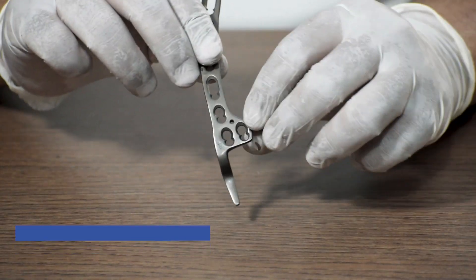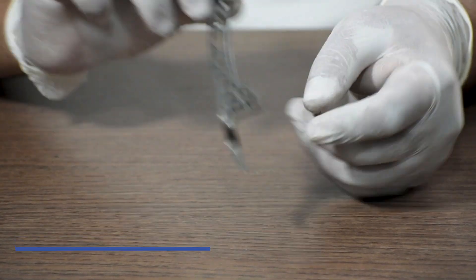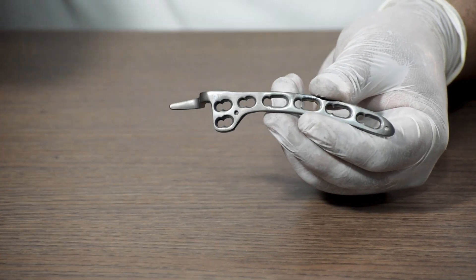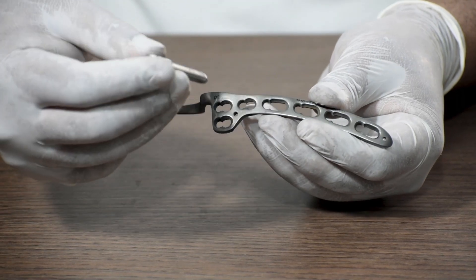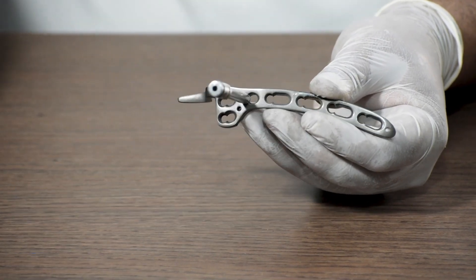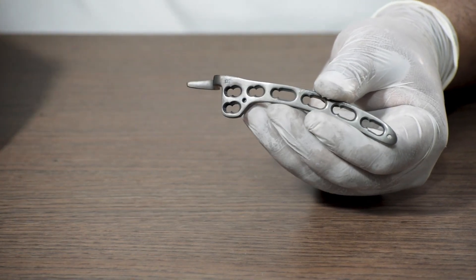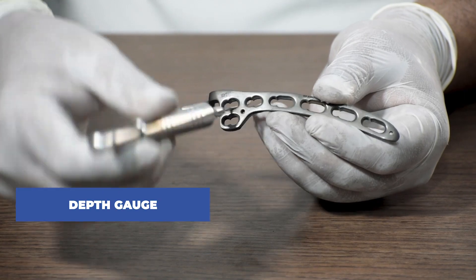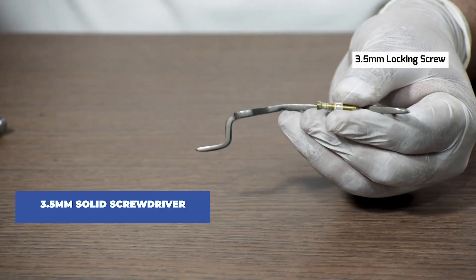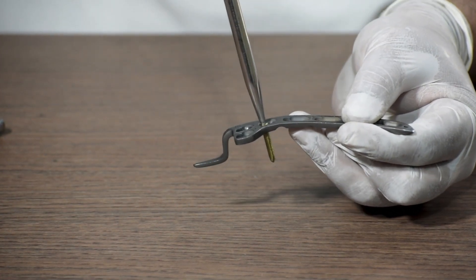Now lastly, the clavicle locking hook plate — also known as the acromioclavicular plate — available in both left and right side. We are taking a right side plate for this demonstration. This is an entirely 3.5 system plate. To fix a locking screw, we use a 3.5 mm locking drill sleeve, attach it in the locking hole, then use a 2.8 mm drill bit and drill through the locking drill sleeve. After drilling, we use a depth gauge to measure the length required, take a 3.5 mm locking screw, connect it with a 3.5 mm solid screwdriver, and fix it in the drilled hole.